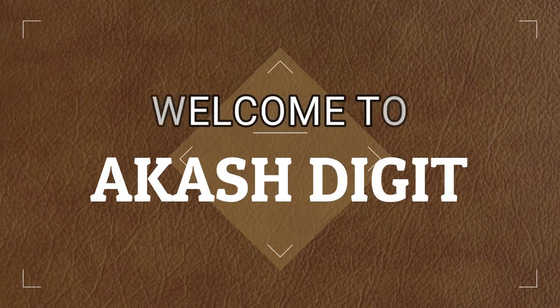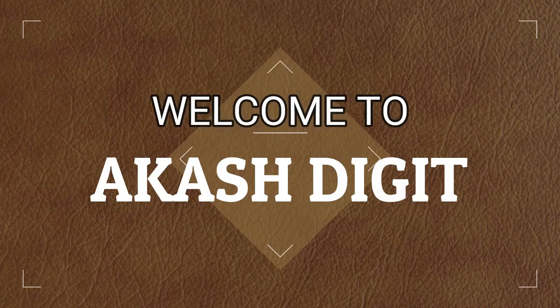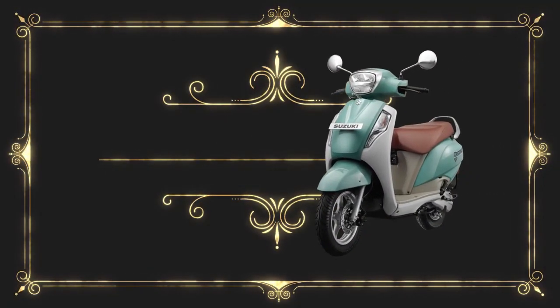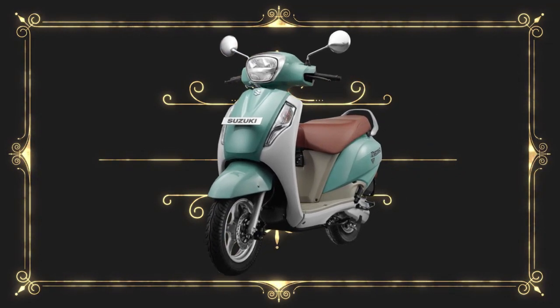Hi friends, welcome to my channel Akash Digit. In this video I want to talk about Suzuki Axis 125 color, price, design, specifications and features. If you want to purchase this scooter, watch this video.